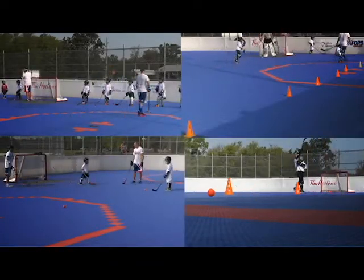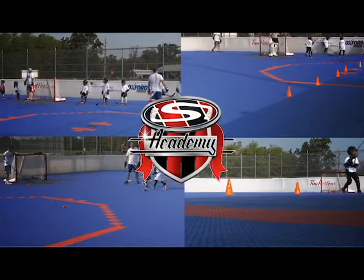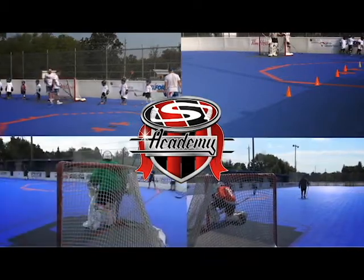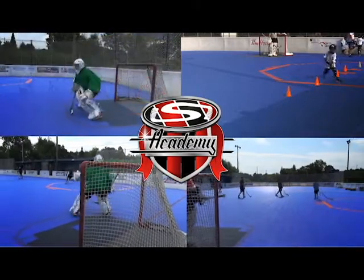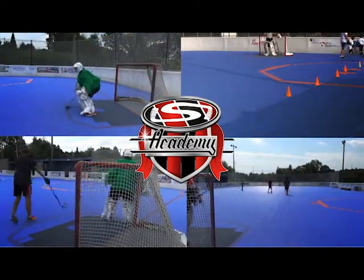If you want to play ball hockey but don't quite know where to start, consider Stick Skills Academy. Stick Skills Academy is a program geared to teaching the great sport of ball hockey to players of all ages and ability levels. Whether you're just starting out and looking to learn the fundamentals in a non-intimidating environment, or you're a little more advanced and looking to really refine your skills, Stick Skills Academy will be able to help.